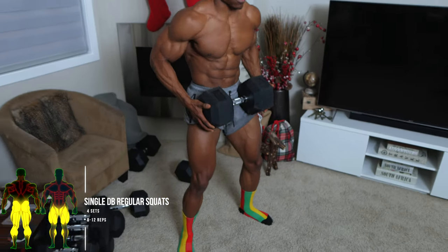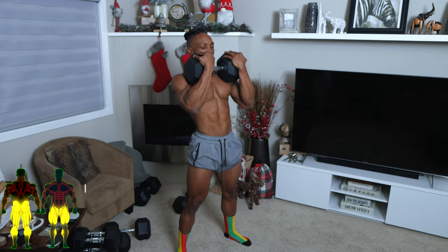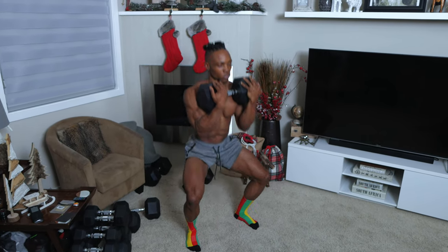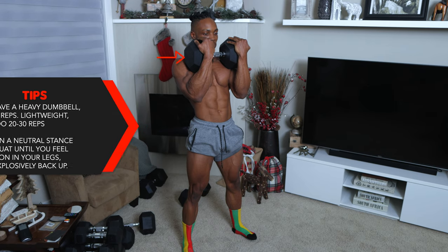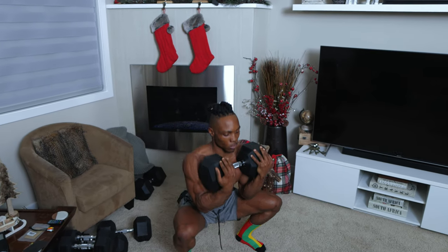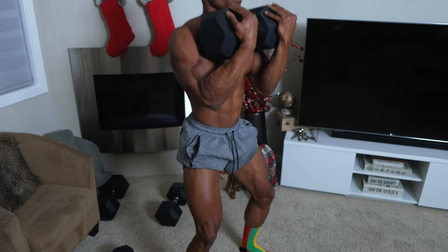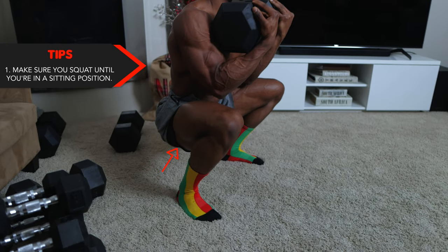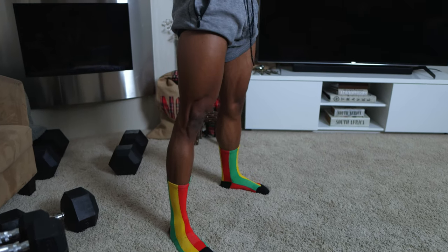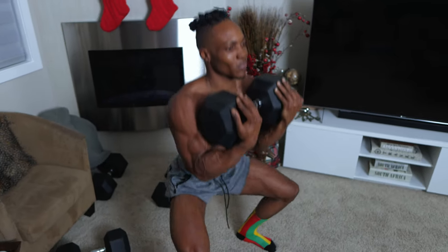For the second workout, single dumbbell regular squats — four sets, eight to 12 repetitions. Just like the last one, follow the same rule for dumbbell weights. To do this one, you want to start in a neutral stance and squat until you feel tension in your legs, then explosively back upwards. Make sure you squat every single repetition until you're in a low sitting position — get as low as your legs will let you go and then back up.